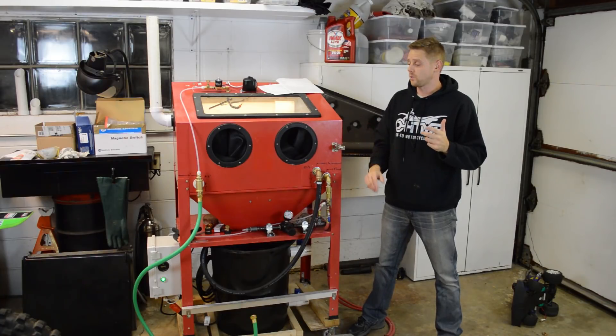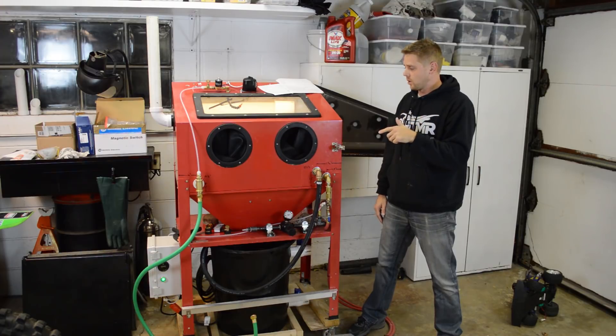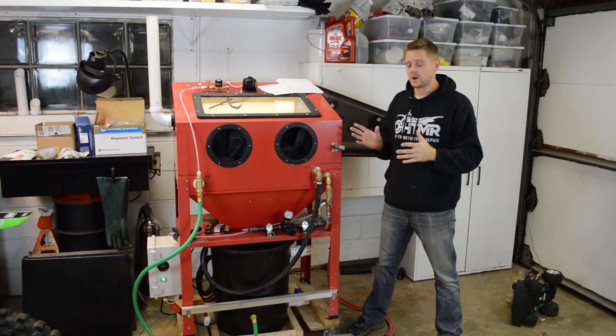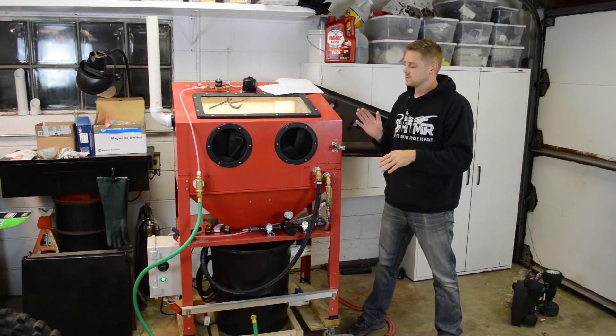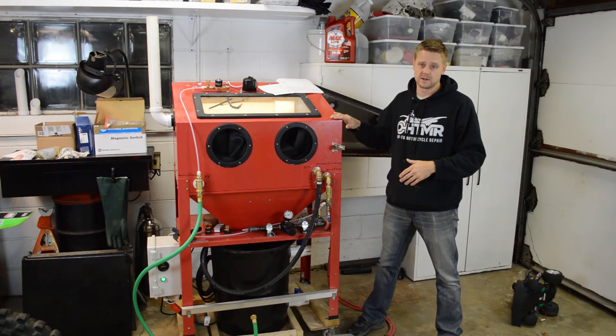In this video I just want to cover cost reduction. If you haven't seen it, I built a vapor blaster by dumping $1,300 into my existing cabinet. That $1,300 does not include the cost of the cabinet.